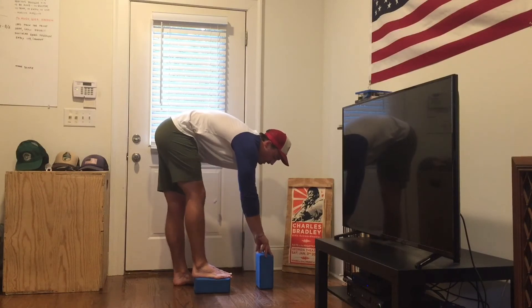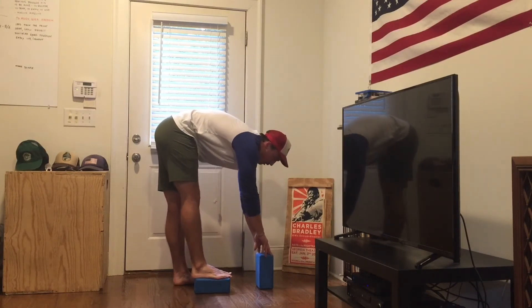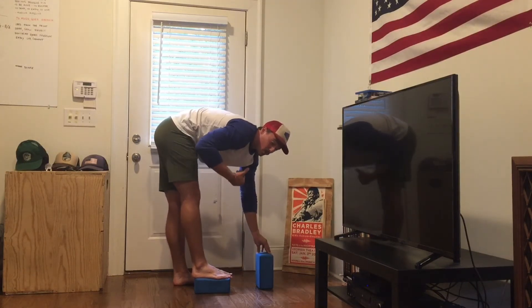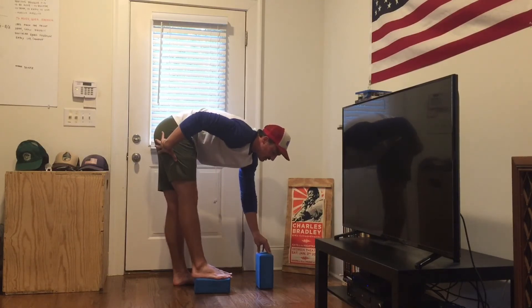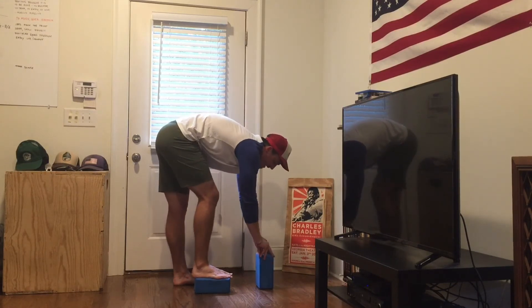We are going to slowly straighten out that leg as far as we can, with the goal of going all the way. For some of us, we might not be able to fully straighten out and that's fine. We just want to work as far as we can. We're probably feeling an awesome stretch here in our hamstrings, perhaps in our glutes. Breathing as we work on straightening out this leg.